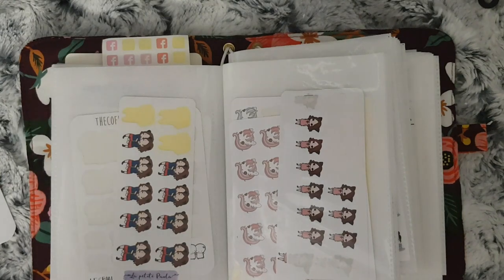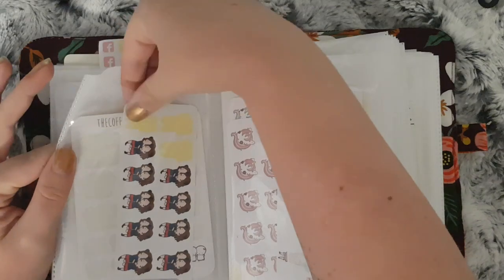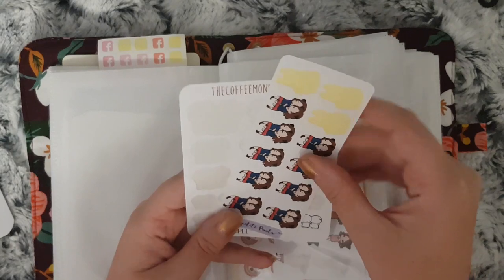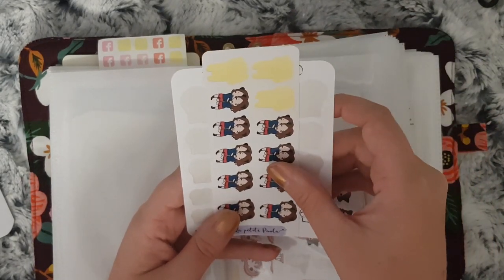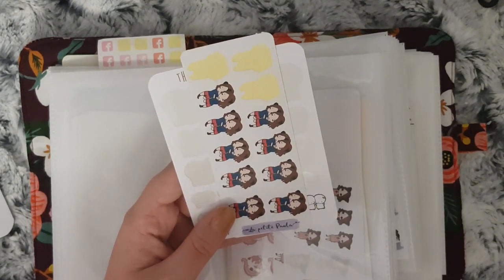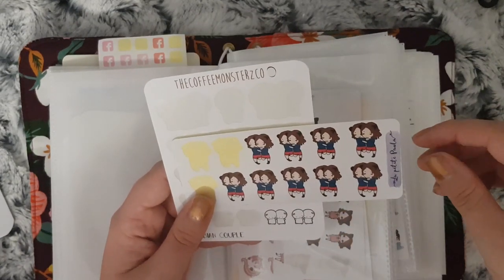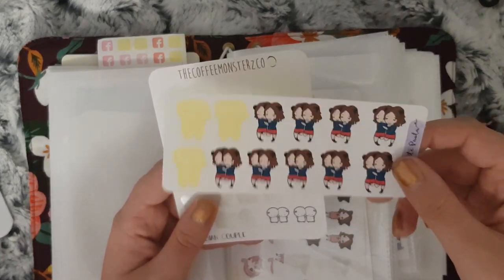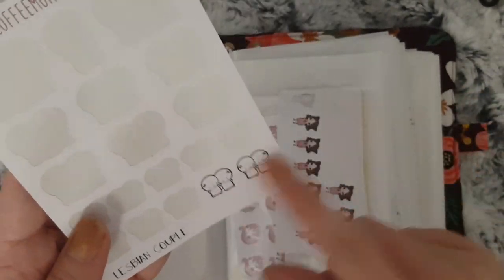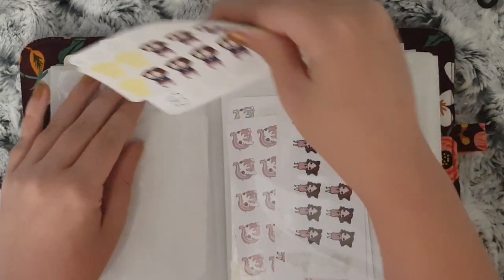The next couple of sections are all to do with stuff when I have to mark things down for my girls. These stickers are for when they've got stuff on together, which I probably won't use that much anymore because my eldest is going to secondary school in September. I have these from La Petite Paula — she's no longer a shop — and I have this lesbian couple one; I use it because obviously they're two girls. I only have two of those left but that probably won't matter now.